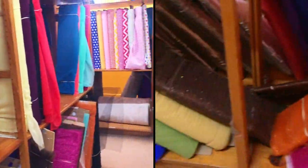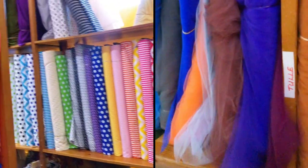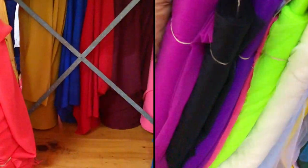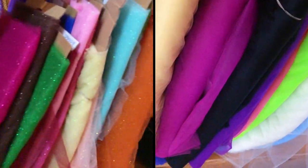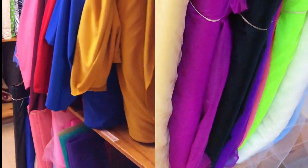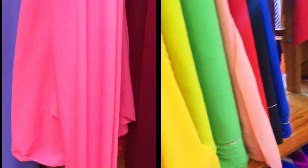Hi guys, welcome back to my channel. In this video I'm actually going to be making a tulle skirt. At this point I didn't even have an idea what I was going to make because I had an event that I wanted to attend and I didn't exactly have what to wear, so here I am searching for material and deciding what to make on the spot.